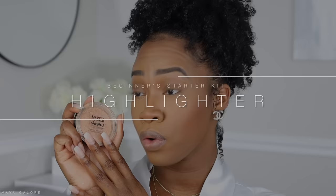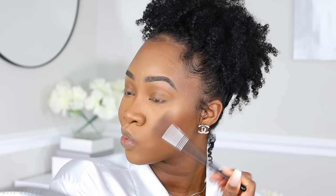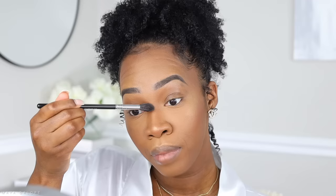Next is highlighter, which is optional depending on whether you want to add that glow. I'm using the Maybelline Master Chrome. I'm going to lightly dust my nose, the top of my lip, and the top of my cheekbones. Hold your brush lower for less control and a softer, blended application — just hit the top of the cheekbone and move it around. I also go in at the bridge of the nose to bring some natural glow to the skin.